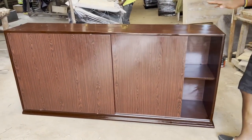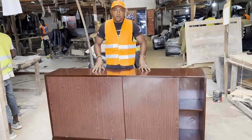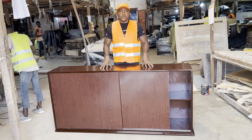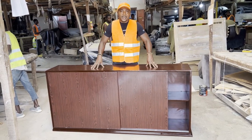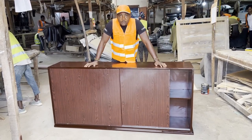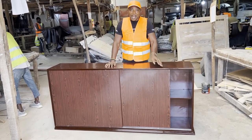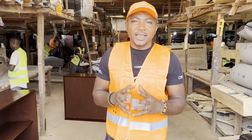Doing it in two pieces means handling and moving it around is much better. We do cupboards like these very often — with handles, with drawers, with doors — depending on what the customer wants. We are doing our utmost best in Cameroon to ensure that products made in this country meet particular quality standards, and above all, the finishing is our core objective.